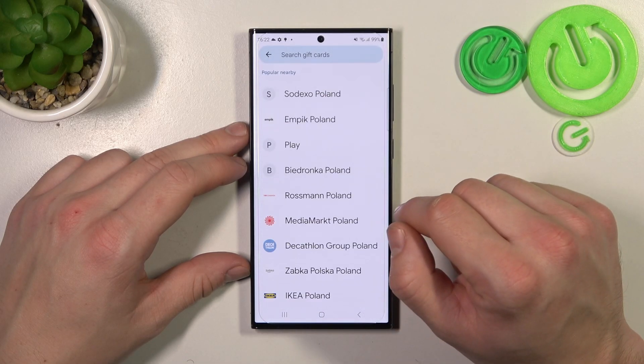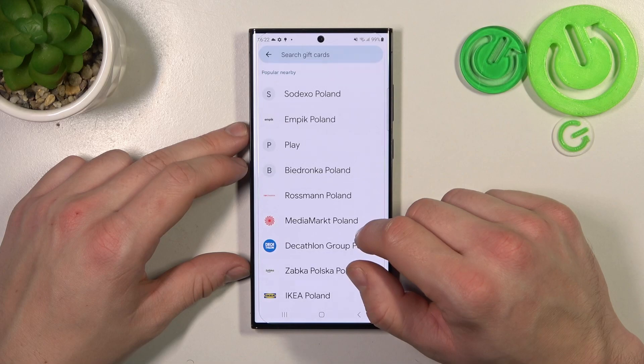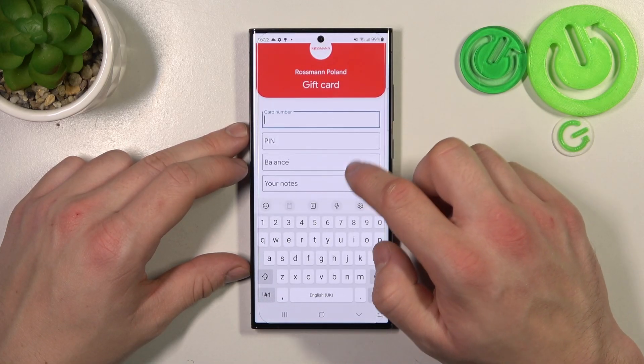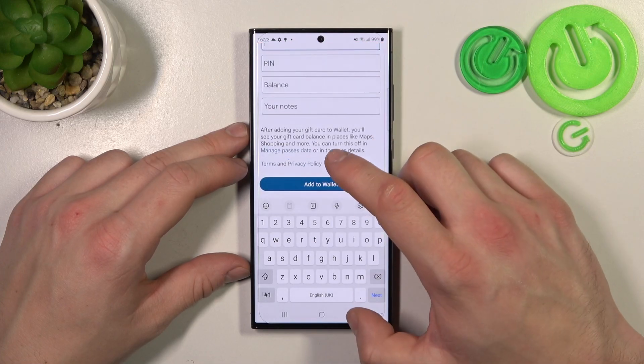In the end you can add a Gift Card, which is pretty similar to Loyalty Card, because you have to select a shop, enter card number, PIN, balance, your notes and tap Add to Wallet.